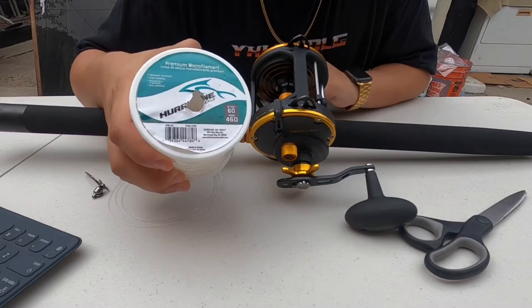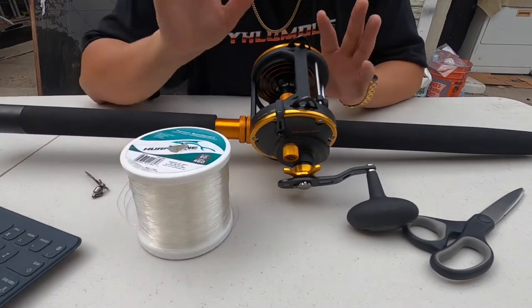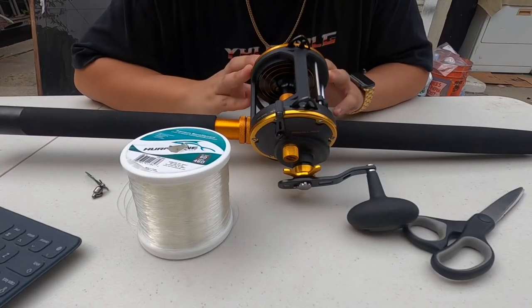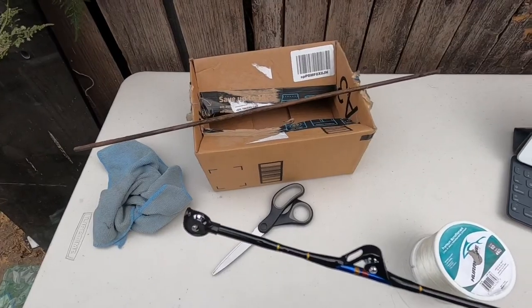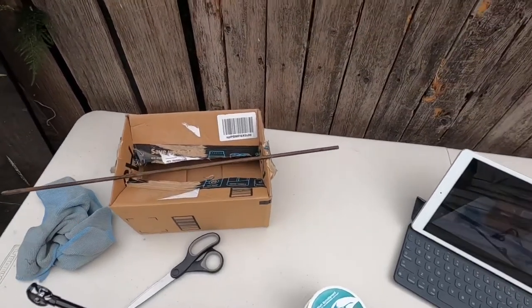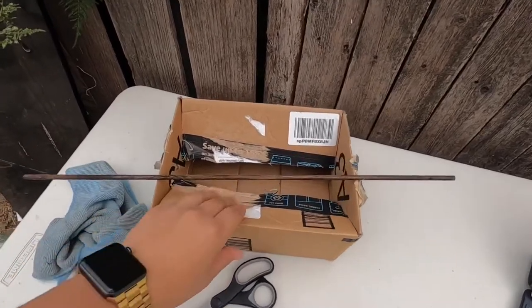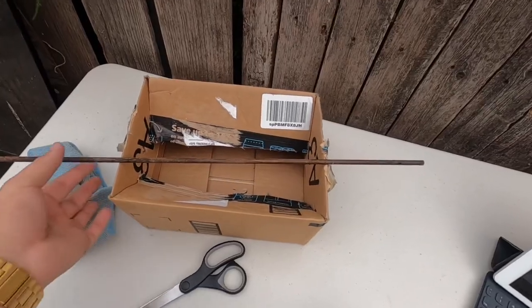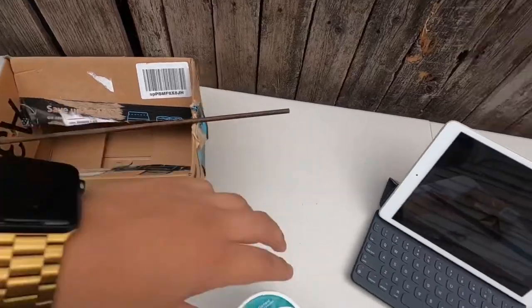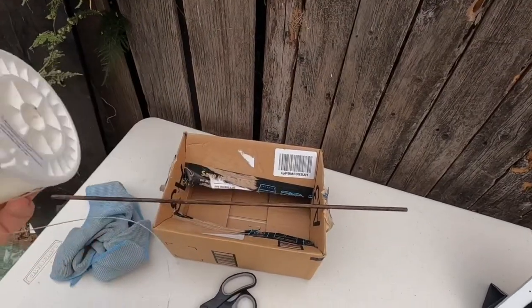This is Hurricane Salt Tackle 60-pound line — 460 yards — but we're only gonna be using 285 on the reel. The first thing before I put line on: I don't have anybody to help me out, so I have a little cardboard box. If you have some clamps, I have this little metal rod and I'm gonna be putting my spool through the rod to help me as I pull in the line.